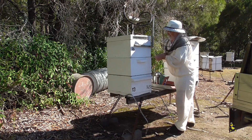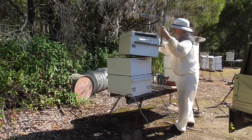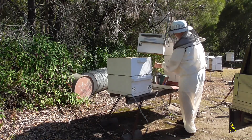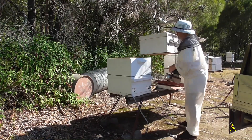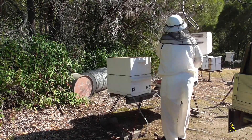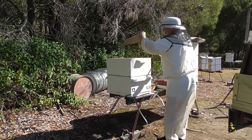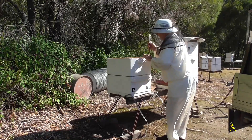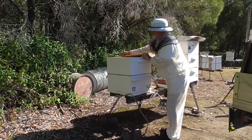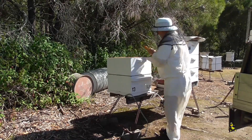This is the last one I've got to check. Please note that this is a rainy day in Queensland. Getting hot. Not a lot there, that's for sure.